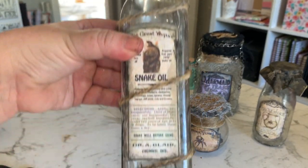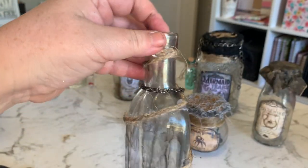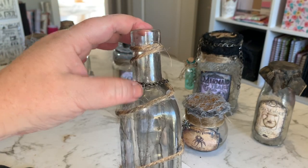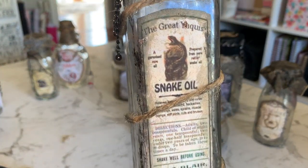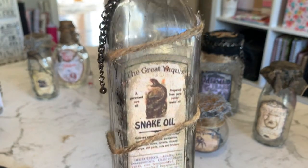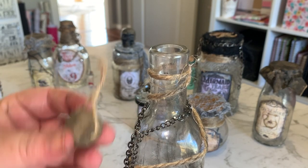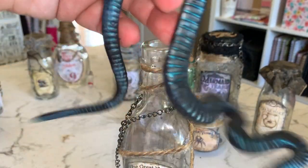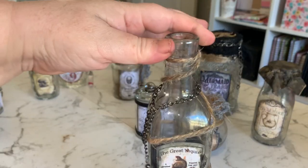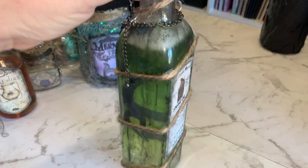So for this next one, this is another tall skinny bottle - this is snake oil. I did the same technique: just got some black acrylic paint watered down and dabbed it all over the top and let it all drip down to create that effect. I've wrapped thicker jute cord all around the bottle to give it a snake-like feel, and this is just some broken chain off an old necklace. I'm going to sit a rubber snake in the bottle and fill it with green soap.